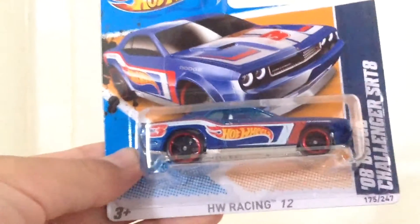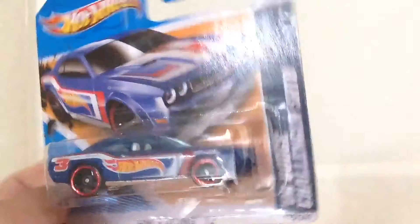Hey guys, what's going on? In this video we'll be unboxing a 2008 Dodge Challenger SRT-8. So yeah, this thing's pretty cool. It's been lying around for a while. Well, let's unbox it.